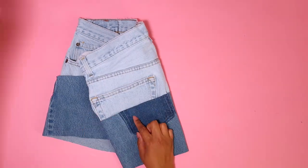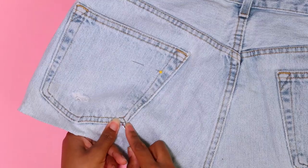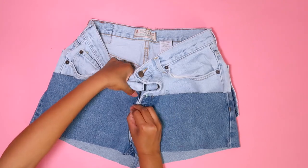Let's lay everything the way it should be and add a pin at the back pocket to tell us how much of the pocket seam we want to take apart. I'll use a seam ripper to take them apart to that point so that I can sew them back down later.